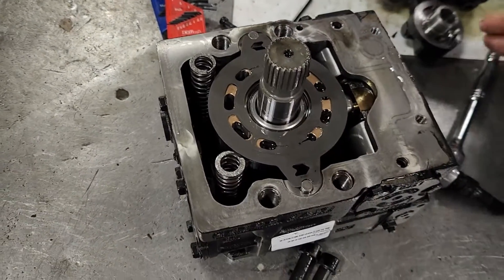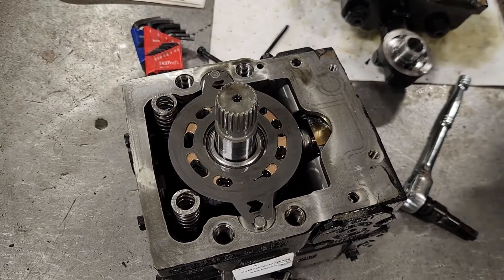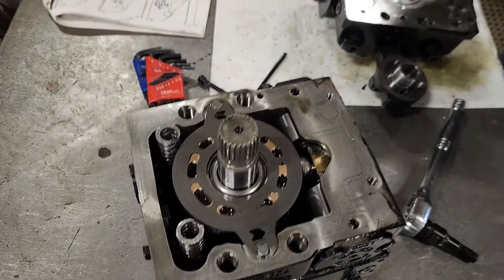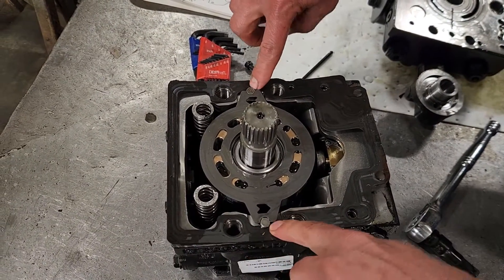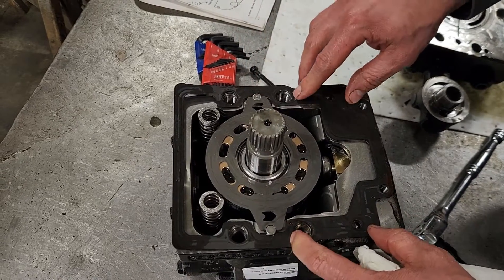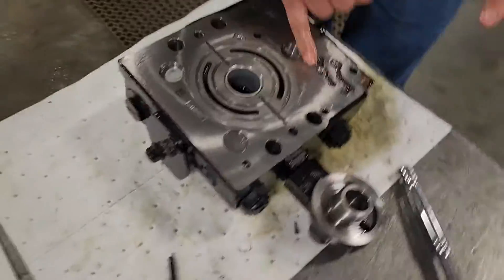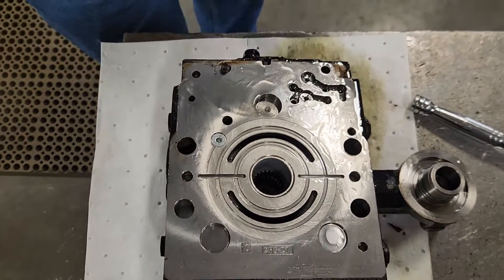That valve plate might be stuck to one half or the other — it doesn't really matter where it's stuck. Just notice that these are the alignment pins that hold it when we go back together. I'm going to take the gasket and put it over here. Once again there are alignment holes — it can only go on one way as the holes line up. Here we have logic plugs.